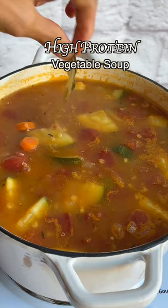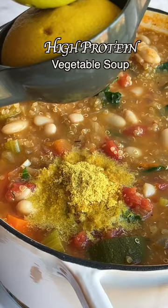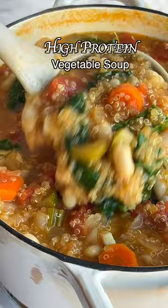Some leafy greens for vegetable number seven. And my third favorite protein for soups: nutritional yeast. This stuff is so amazing — it's packed with B12 and adds a cheesy flavor.